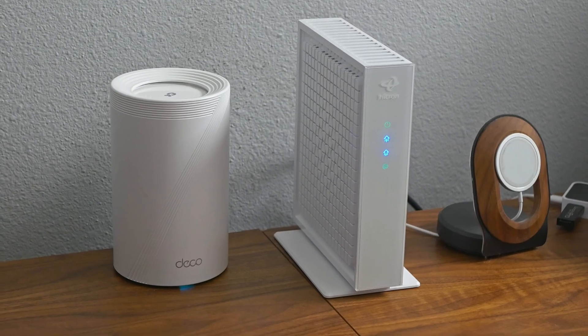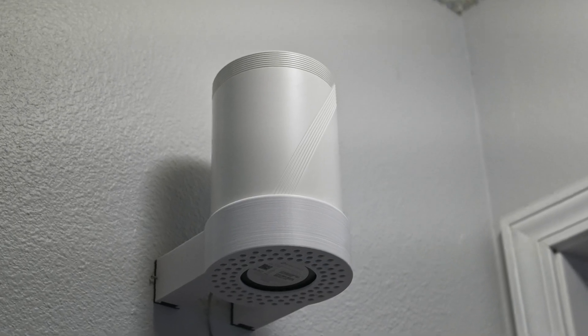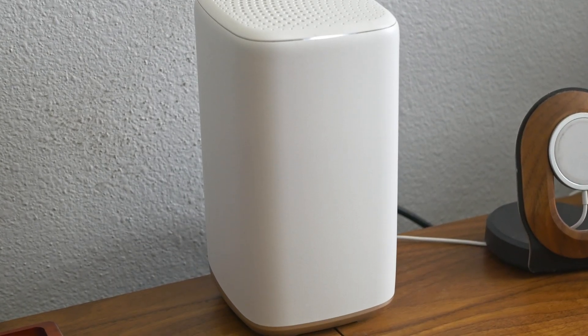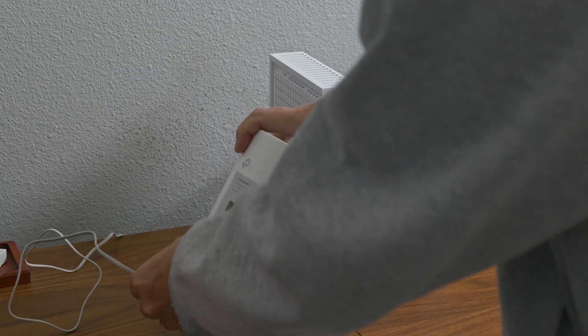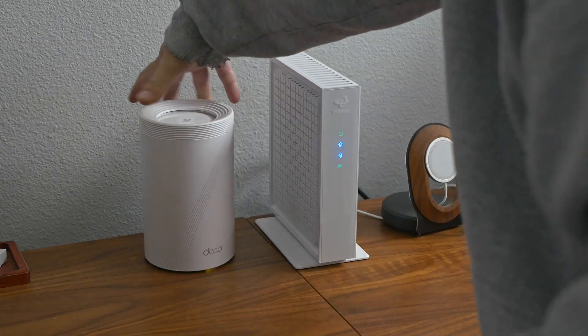Let's be real, there are only so many mini PCs, NAS units, PC cases, or 3D printers one guy can actually use. But today, there's just an empty box. That's because the thing I'm reviewing is already hard at work inside my house. The TP-Link Deco BE1000 Wi-Fi 7 mesh system has officially replaced my old home network and is now the backbone connecting dozens of devices across my home to the internet and to each other.